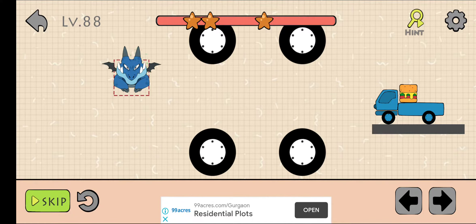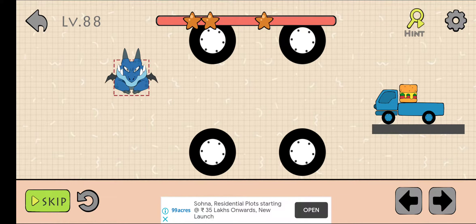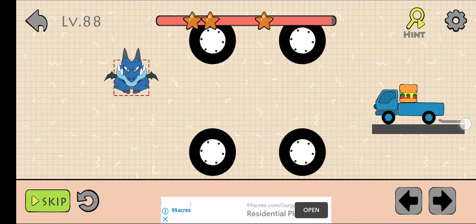What's up guys, welcome back to my channel. This is level 88 of Dino Brain. If you are watching this video, please subscribe to my channel. Now, what you need to do is firstly draw like this.